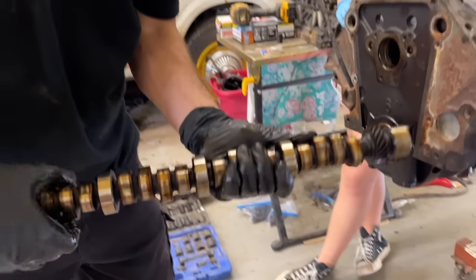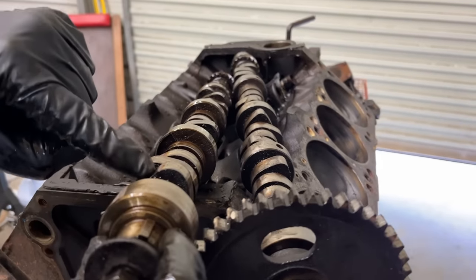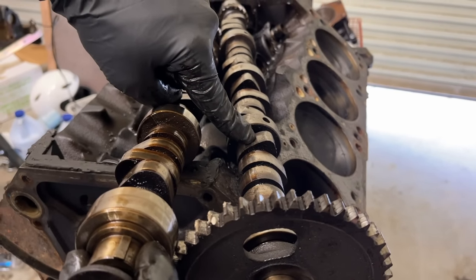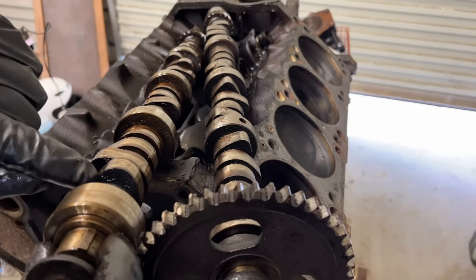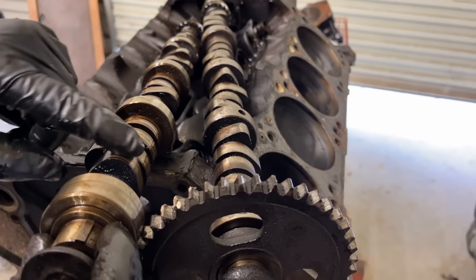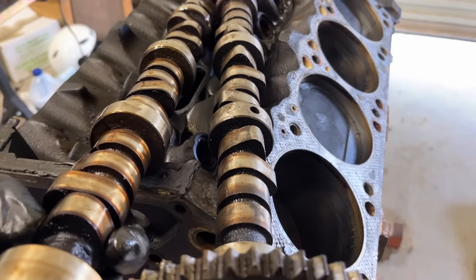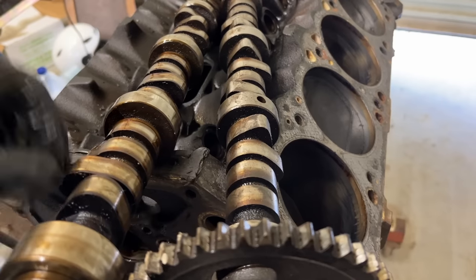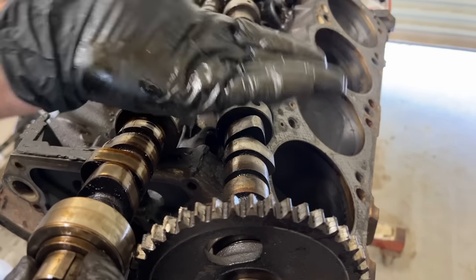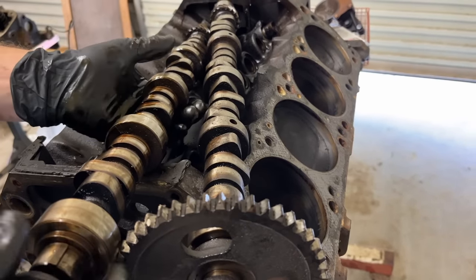Let me show you one of the big differences on why we're swapping to a roller cam engine. This is a roller cam, and this is the flat tappet cam we took out of our 360 in the van. See how much wider and more round these lobes are? That allows the valve to stay open longer with a nicer ramp rate. You can't have a lobe like this with a flat tappet cam. With a roller cam you've got a roller wheel rolling on top of this, whereas a flat tappet has a completely flat piece of steel just rubbing on it. So it's always a good upgrade to go to a roller if you can.